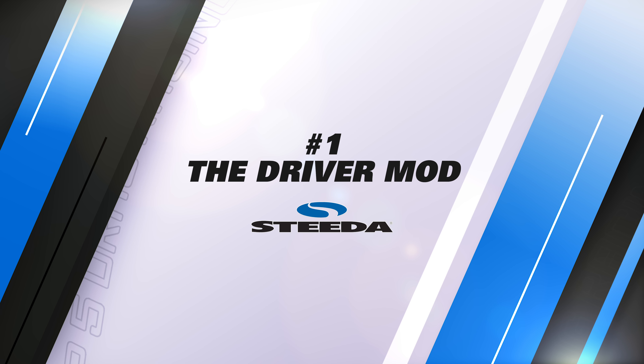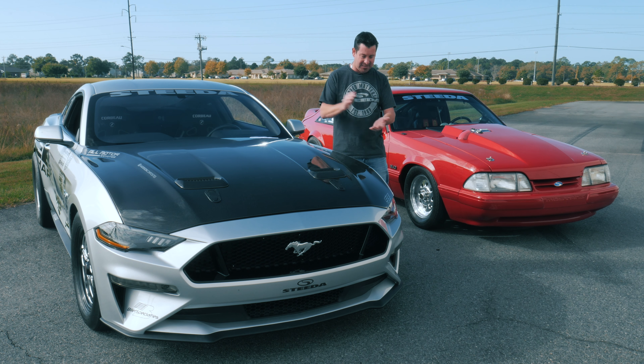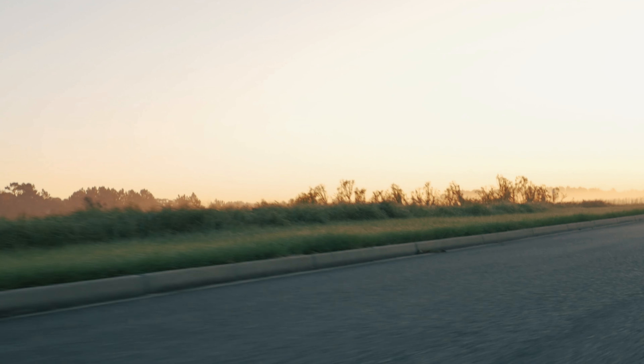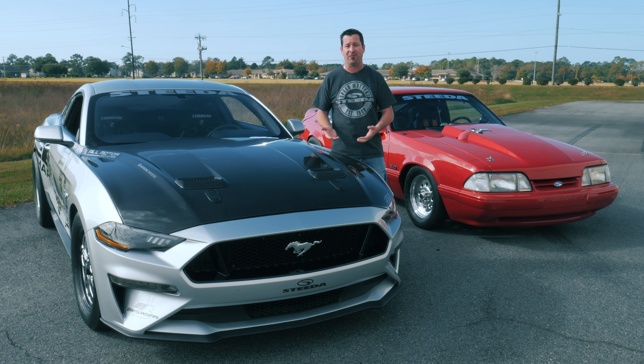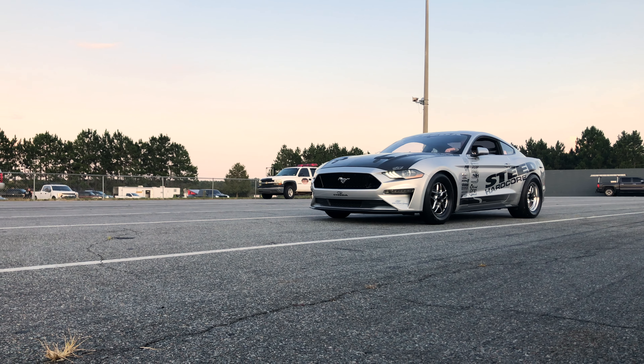The number one mod when you go to the drag strip with your Mustang is the driver mod. You gotta understand what you're doing and that starts with the basics — tire pressure. You gotta make sure you've got your tire pressure dialed in. We like to jack up the front tire pressure to about 50 to 55 pounds. This goes for skinnies, this goes for stock tires. You want to basically have the least amount of rolling resistance possible.